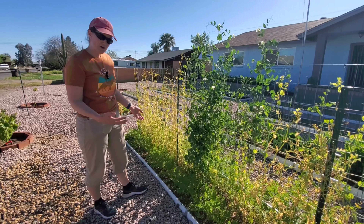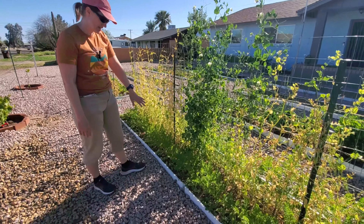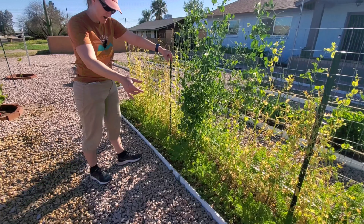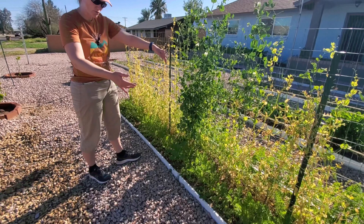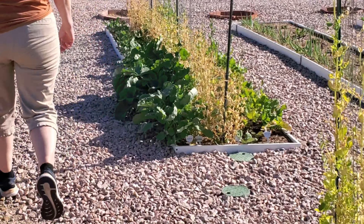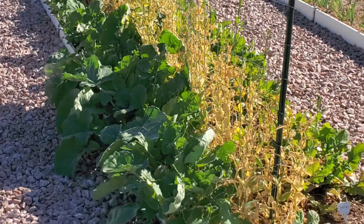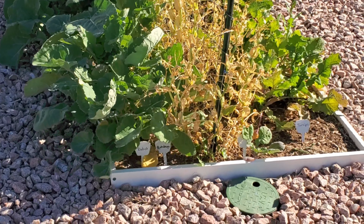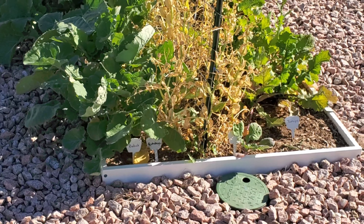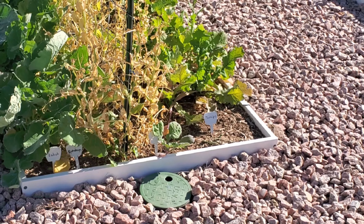They've been on a timer — they get water every other day. This first bed has companion planting of carrots on both sides of the peas and arugula on the far edges of the bed. The second bed has rutabagas that we planted beginning of December, and on the far side there were turnips that I planted maybe a week or two after the peas.